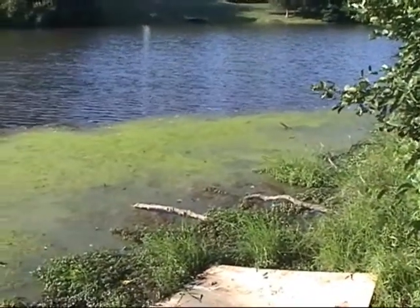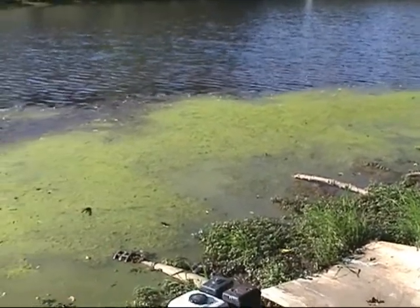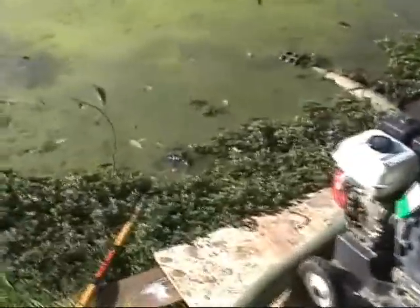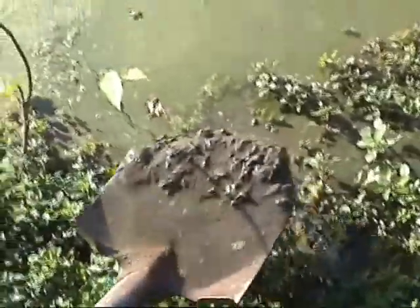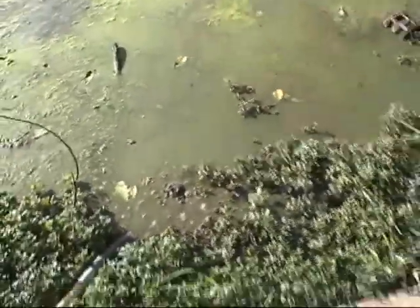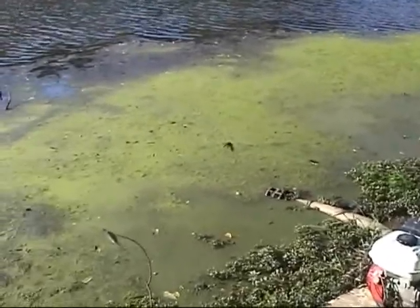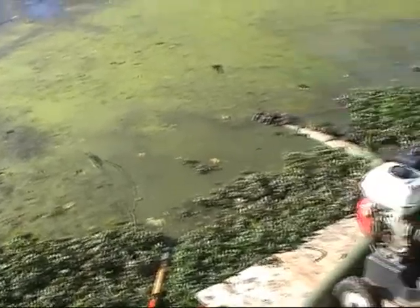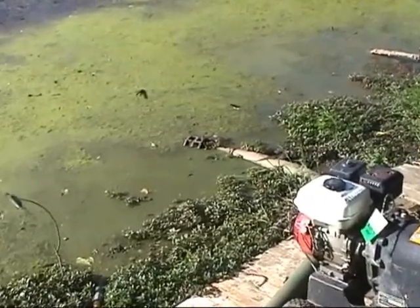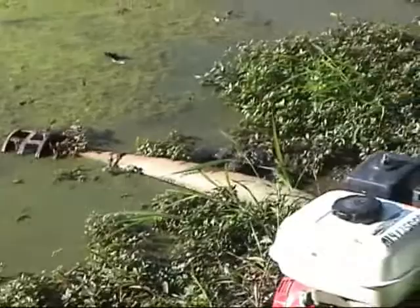So here's the basics of dredging. There's the sediment, and you see the algae growing on it. This is what accumulates over the years — comes right off the hill: dirt, pollen, leaves, everything. The shoreline gets clogged up first, so there's the clog. There's the sediment that's filled in. That's the intake right there, with a screen on it.